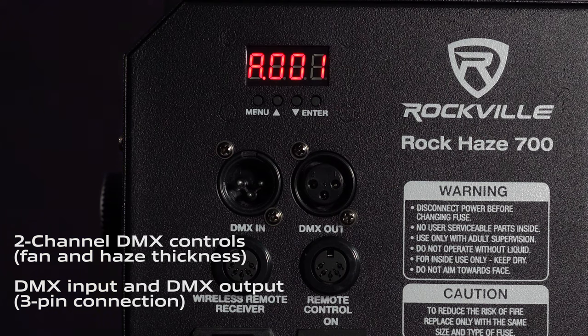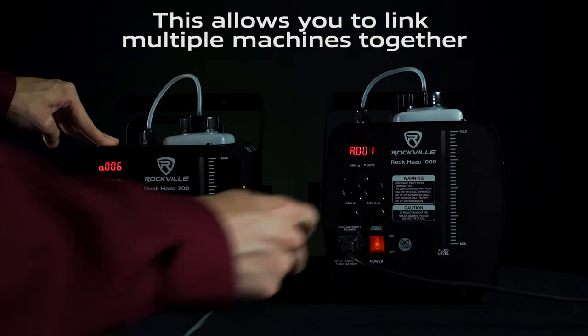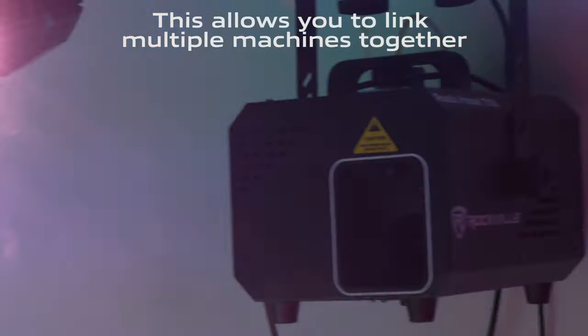Speaking of operation, there are a couple different ways that you can control the ROK Haze 700. There's two-channel DMX with DMX in and out, so that you can go to another ROK Haze or just put it in your DMX chain.